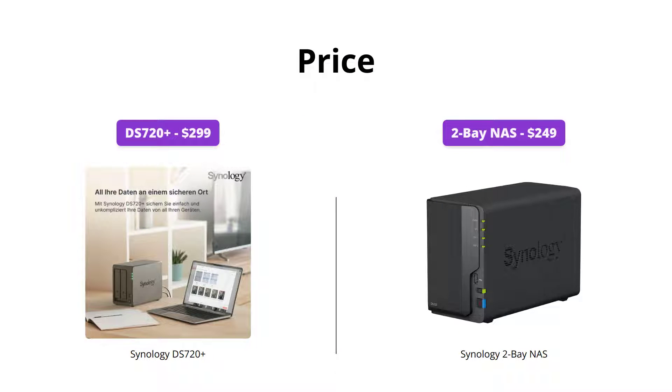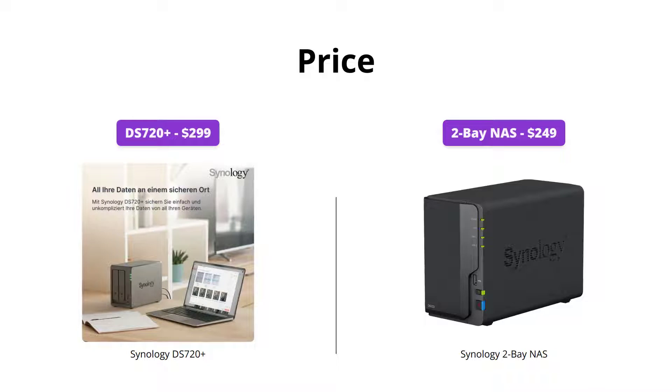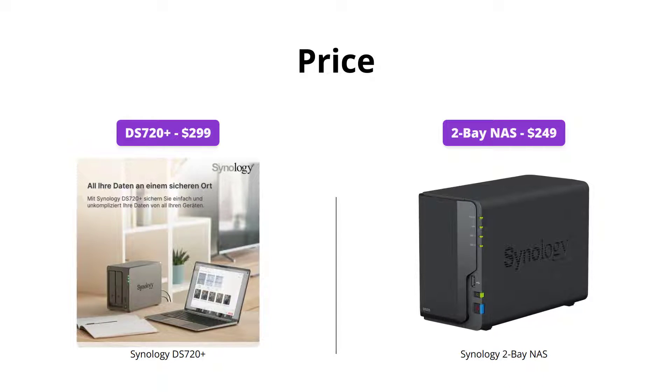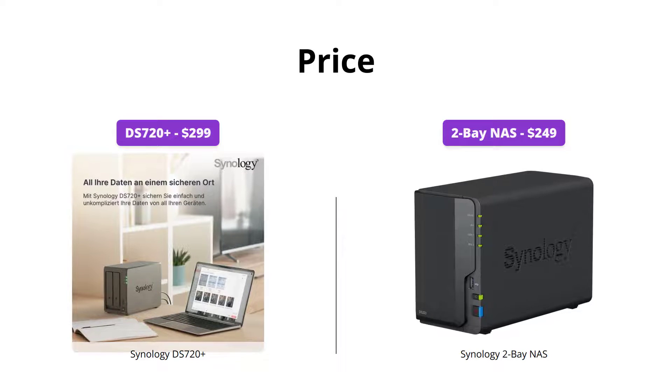The Synology DS720 Plus is priced at $299, while the Synology II Bay NAS comes in at $249. Both products are reasonably priced, but the DS720 Plus justifies its slightly higher cost with its powerful hardware and increased storage capacity.